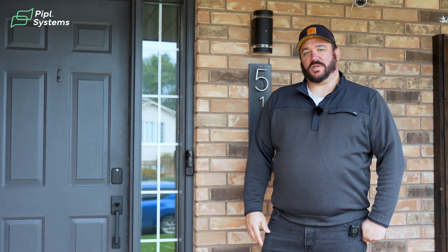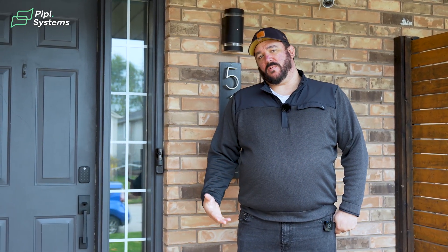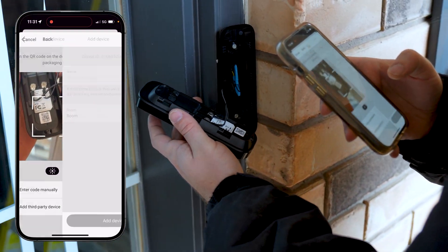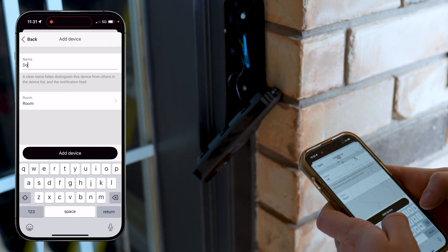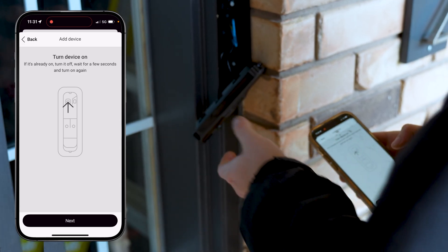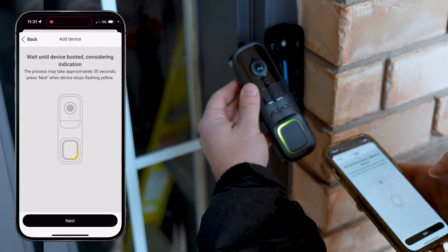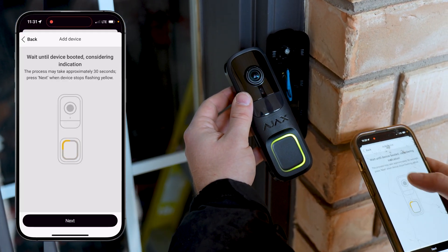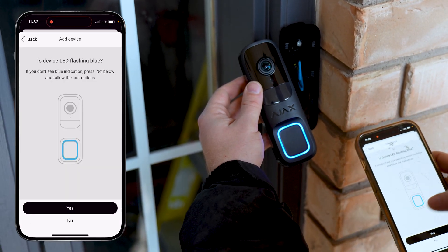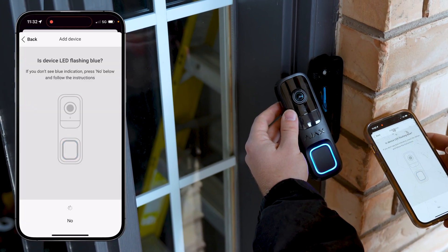The next step after installation is programming and adding the doorbell to your hub. Dismount the doorbell from the bracket — on the back you'll see a QR code. Go into your app, go under Add Devices, and scan that QR code. Once that happens, it'll ask you to power on the device. On the back of the doorbell there's a power button — press and hold for about three seconds, you'll see it start flashing. Then follow through the app; it'll give you step-by-step instructions about how to connect to Bluetooth and then Wi-Fi. There are also a few customizable steps we'll discuss later.